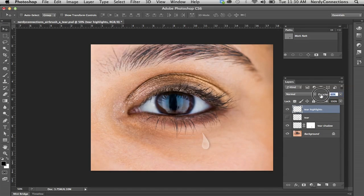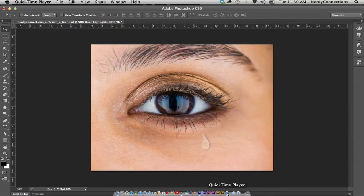So it's a crude version of a tear — it's not perfect, but you can take things down so it's not as milky white. It gets you on the right path. You could spend a lot more time and make this much more realistic; you may want to add a circular drop. But this is the way I would approach making a tear in Photoshop. I'm Michael Mondragon from Nerdy Connections, and we'll see you next time.